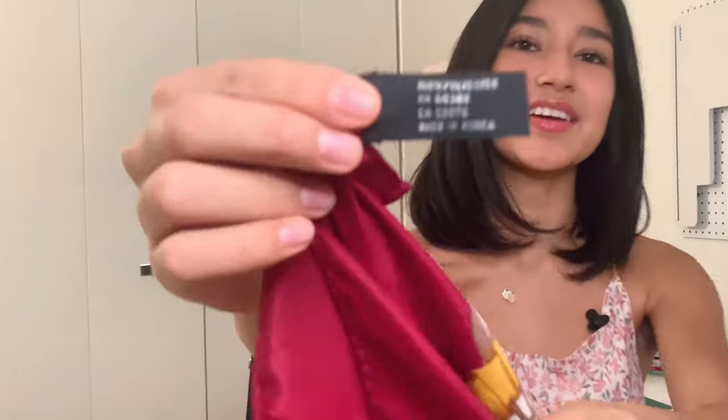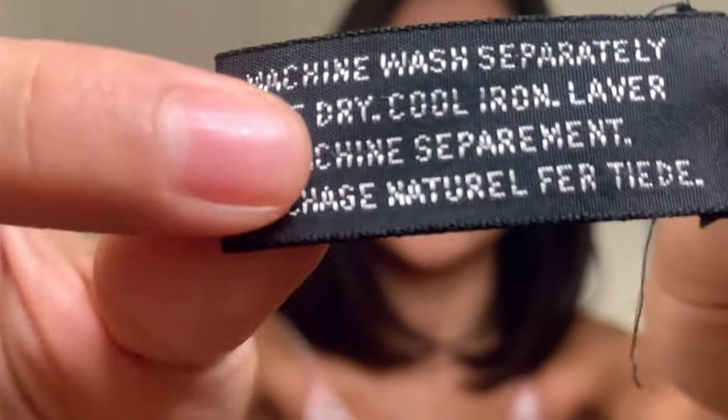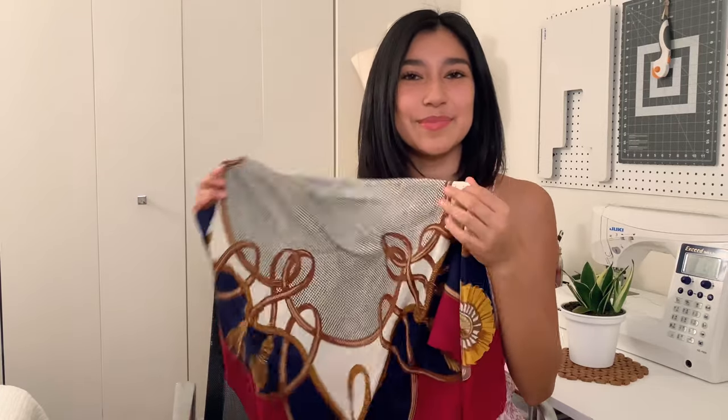I really like silk scarves but this is a 100% polyester scarf and it was actually made in Korea. You can tell it's a vintage scarf because the label is embroidered. I love the trend of just tying a scarf many different ways but I don't feel very secure in it, so I wanted to show you guys how to make a cowl neck top out of it with some straps so it keeps everything in place.